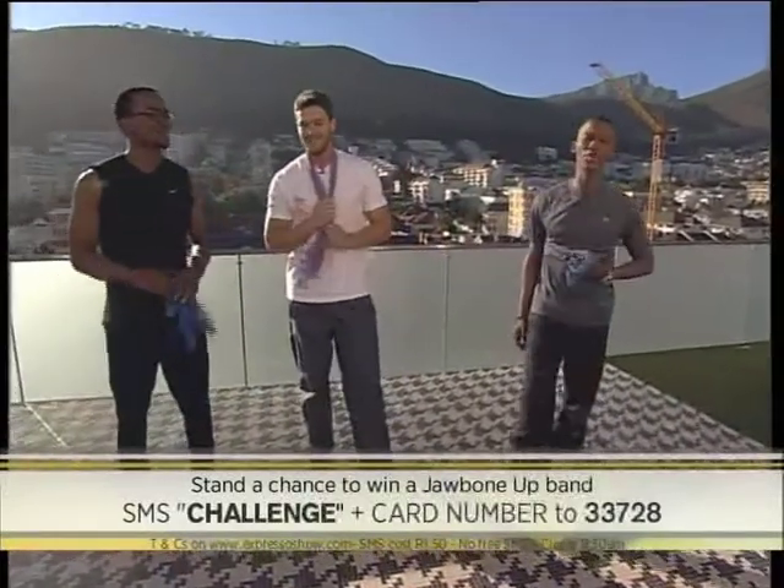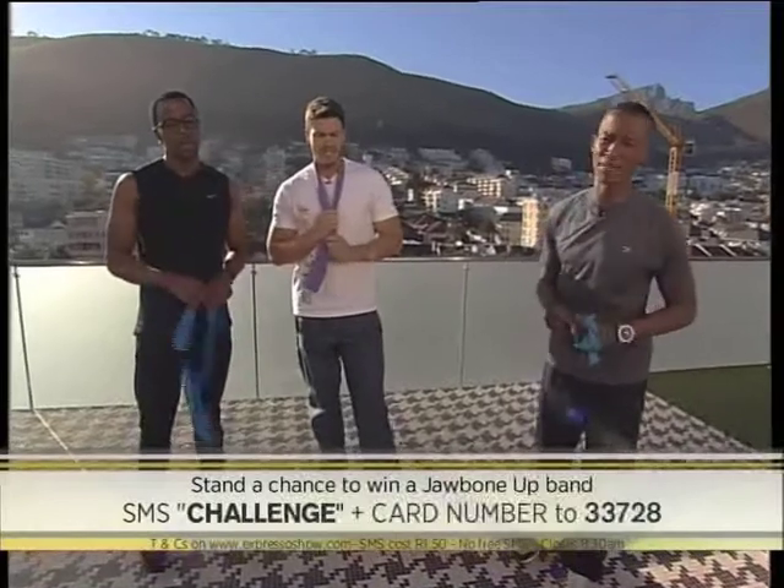If you are keen to explore the outdoors during this December period, you might want to pay attention — we sent Lisa to find some of the best hiking trails in Durban, and also to explore the concept of enjoying without destroying. Take a look.